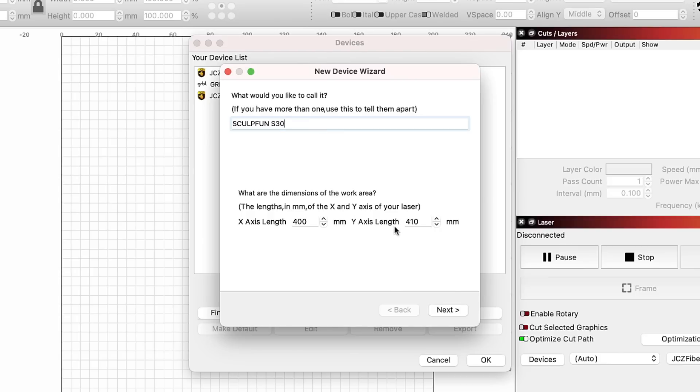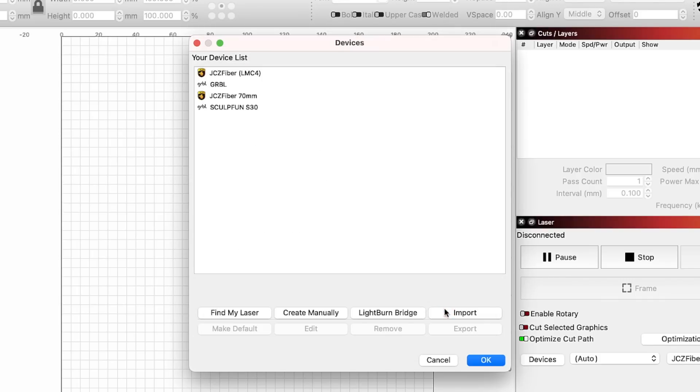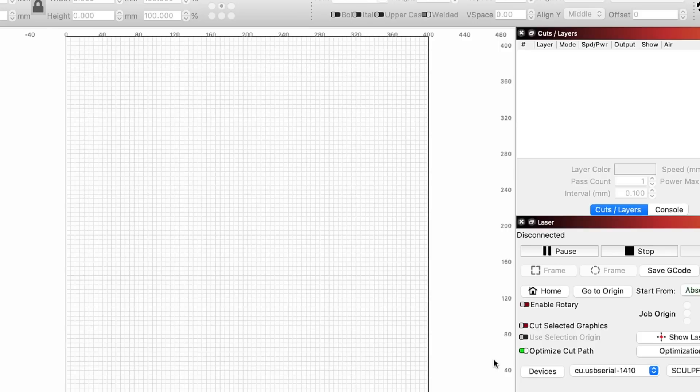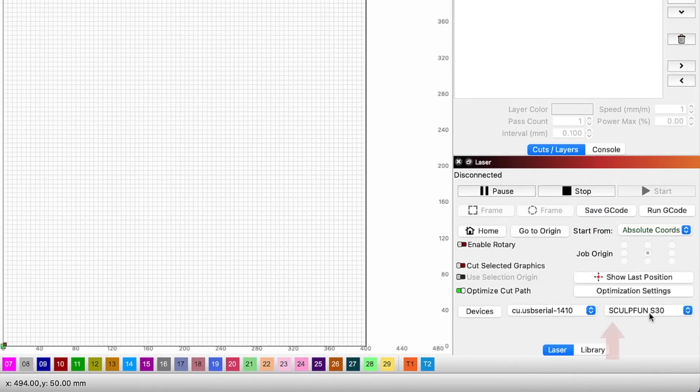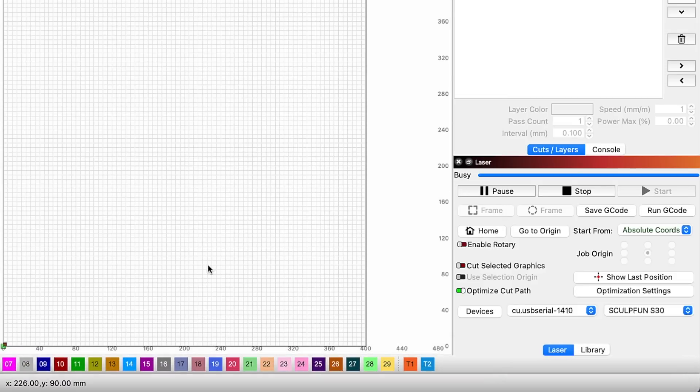For the work area, these values were read off of the laser's controller and we will leave them as is. The origin for the S30 is the front left, so we do not need to change anything. And since the machine comes with limit switches, we will enable Auto Home Laser on Startup. The final page is a summary and we will click Finish to create the device. We can now see the S30 listed in our device list. If you have multiple devices, selecting a device from the list and choosing Make Default will automatically launch Lightburn with that device selected. You can easily see the current default device by the little asterisk. Click OK to close out of the window, and if we look to the right in the laser window, we can see that the SculptFun S30 is selected.